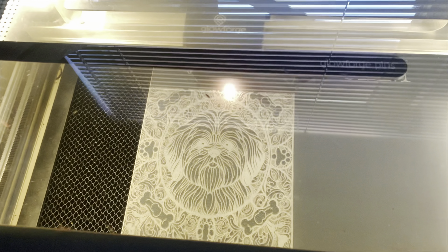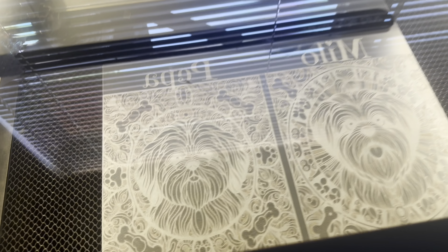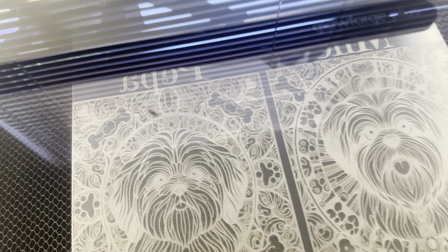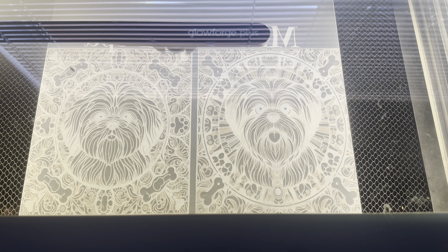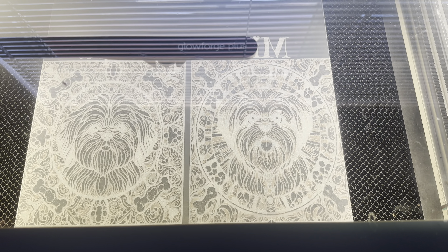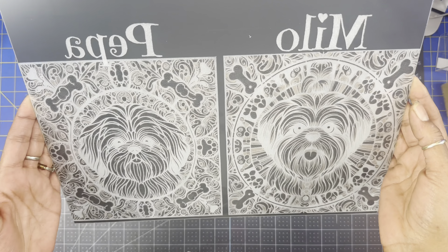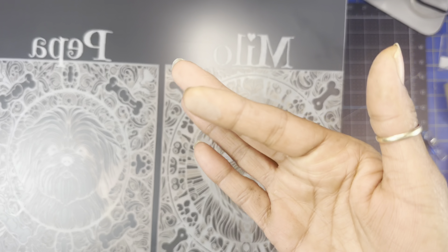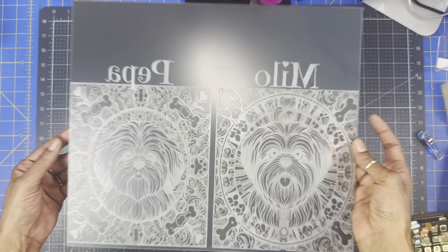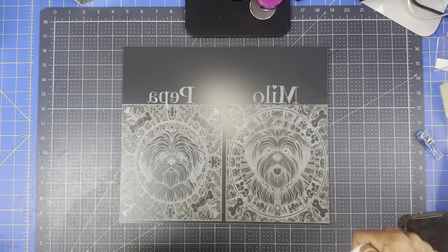Okay guys, my Glowforge is all set up and it is ready to start engraving, so I'm going to press go and start the process. These two doggy images favor my dogs so much. I have two Shih Tzus and they're about eight years old - they are like the best things that ever came into our lives. I just love my dogs.